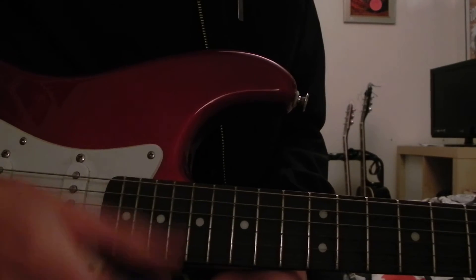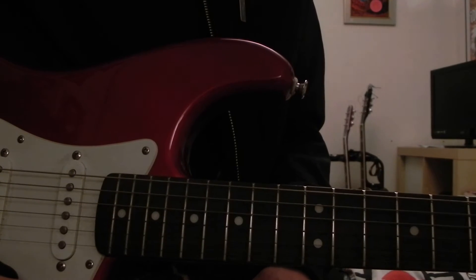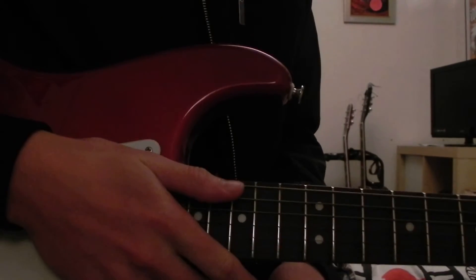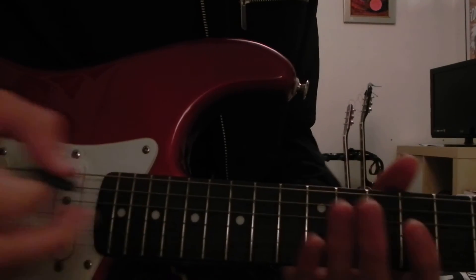Hey guys, Lenny Turner here, welcome back to part 2 of How to Play Goodbye Agony by Black Veil Brides. If you've clicked on this video without seeing part 1, please go to part 1 — there should be a link on the screen now. And if you've just come on from part 1 and you want to learn the electric part, then that is what I'm going to teach you now.